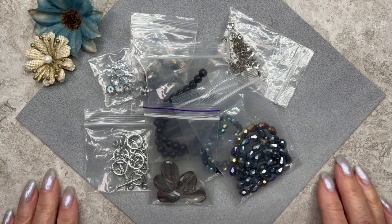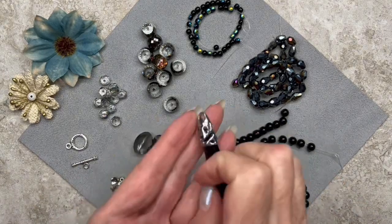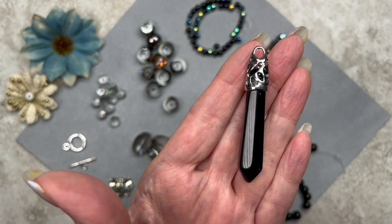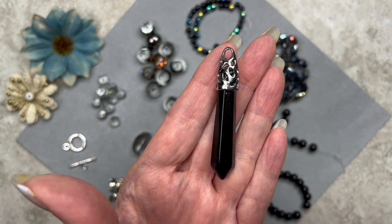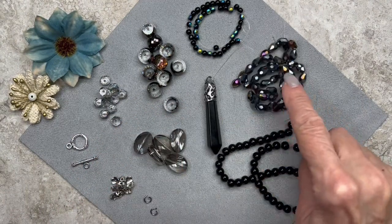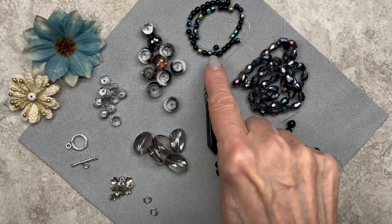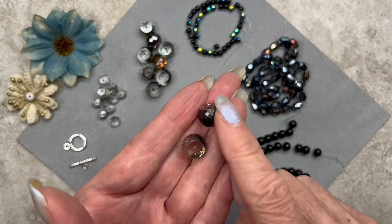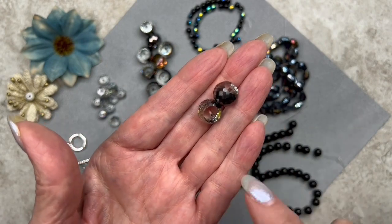Here are the beads we're going to be working with. What inspired the necklace was this beautiful pendant — it's a black glass bullet pendant and it measures 57 by 9 millimeters. Because it's black I wanted to use a whole bunch of other black beads. We have some 6 millimeter smooth rounds, some teardrop shaped faceted electroplated beads — also black — some 4 millimeter rainbow plated smooth rounds, and these very interesting rondelles that are flat on the top and bottom with some rainbow plating as well. They're 11 by 8 millimeters.